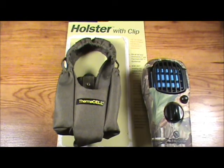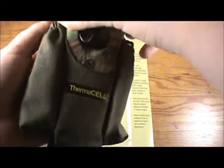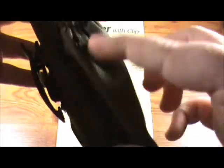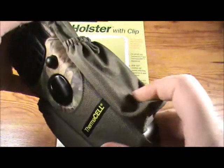Now I'm going to install the Thermacell appliance into the holster just to show how easy it is. All you have to do is slide it in, line it up, and make sure everything is straight. The side pockets are for your refills — either the butane cartridge or the insect mat.